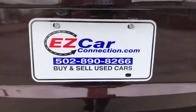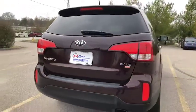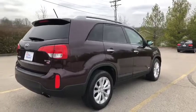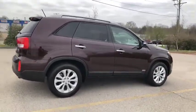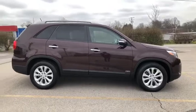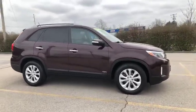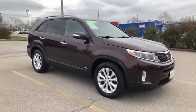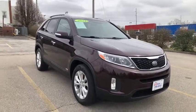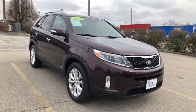Thank you so much for your interest in this Kia Sorento. Please check us out on the website and give us a call at 502-890-8266. We travel nationwide weekly to hand-select and deliver the best quality pre-owned vehicles here to Central Kentucky. We are family owned and operated. We have our easy price promise — we offer our best price up front, there are no hidden fees, we don't haggle, it's a no pressure store — providing you an easy and fun buying experience. Please visit us on Google to see our customer reviews and like us on Facebook to stay up to date. We hope to hear from you soon. Be safe and take care.